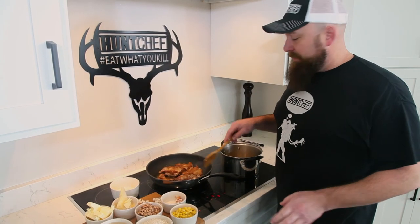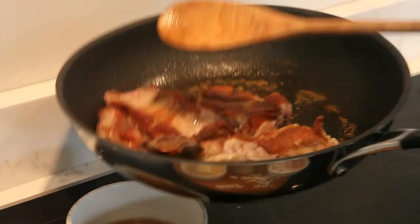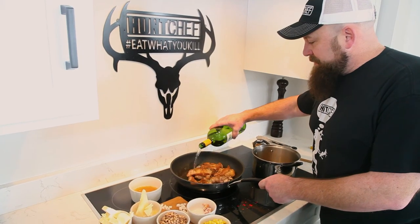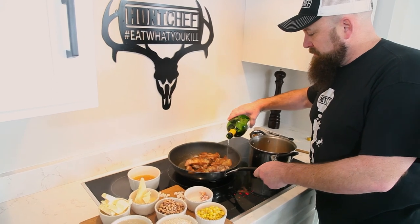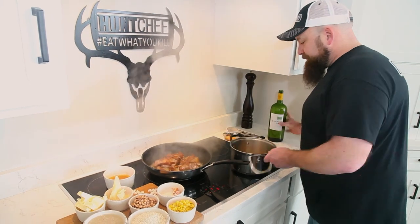The rabbit's browned up great. We're going to get the extra oil off right now. Now we've got some Chardonnay — we're going to deglaze it here. We're going to let that simmer down, and then we're going to add the chicken broth.